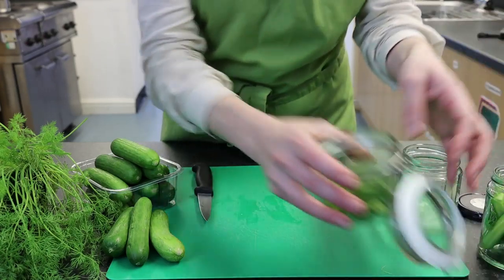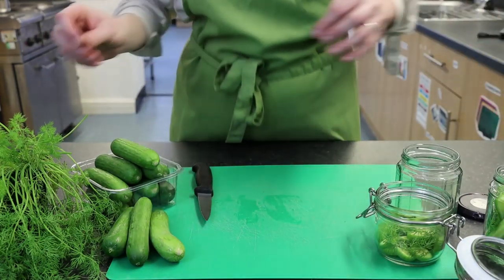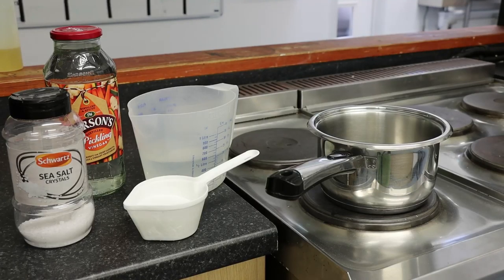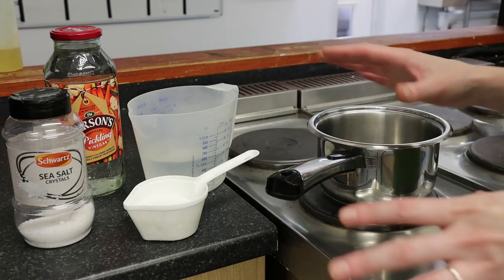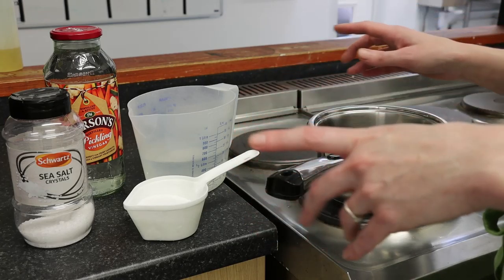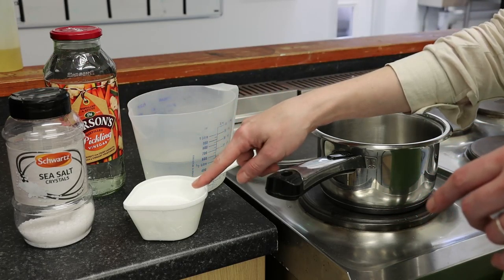Once the jars are filled up, I'm going to move over to the hob and show you how to make your pickling juices. We've got our cucumber and our dill in the jars, so now that they're filled we need to make our pickling brine.